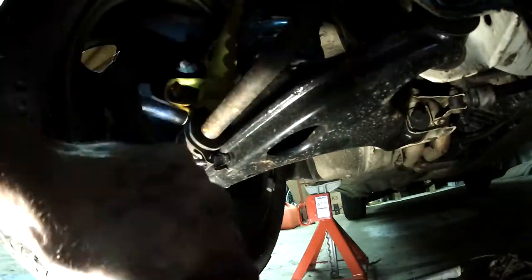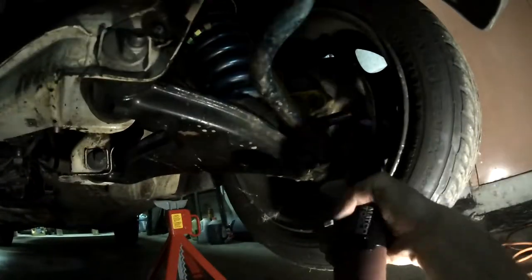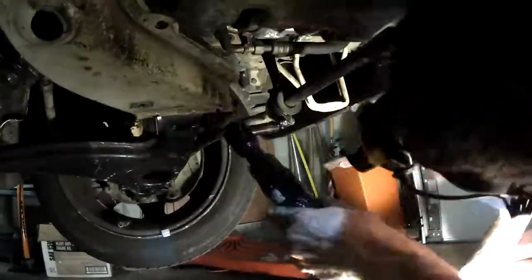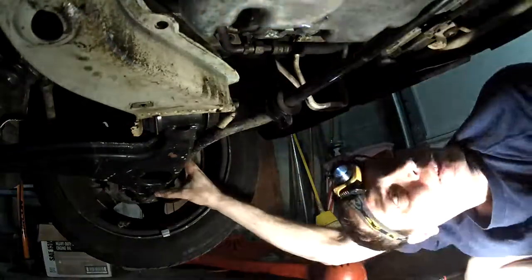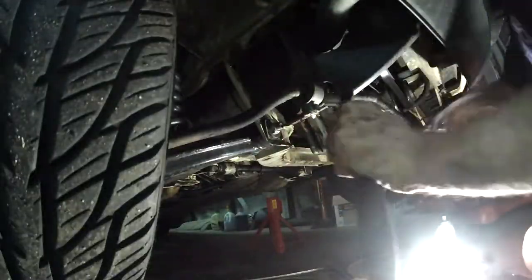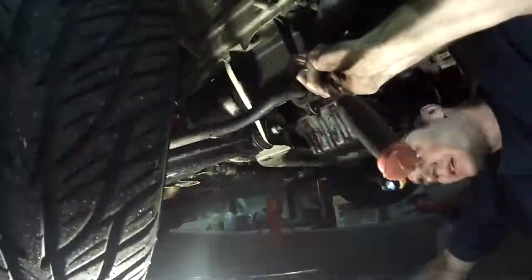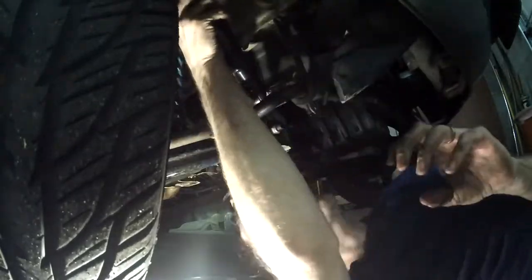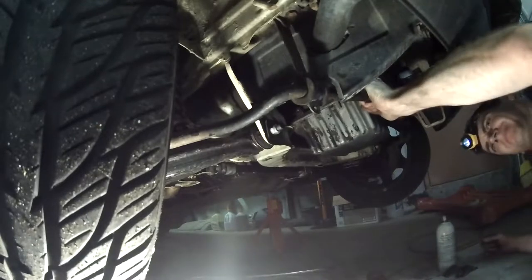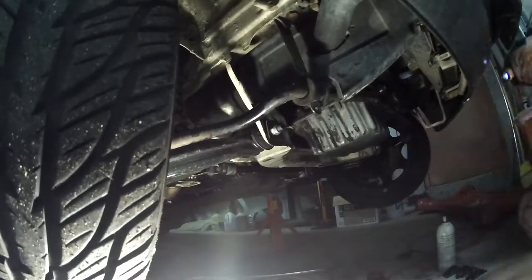Then I took off the front sway bar. The manual might say to take the arms off the chassis legs instead of right at the sway bar, but I took off the sway bar. Everything is still sort of under tension so it's kind of tricky to pull the sway bar out — I'm going to struggle with it for a few minutes, which is a few seconds when it's sped up 20 times.